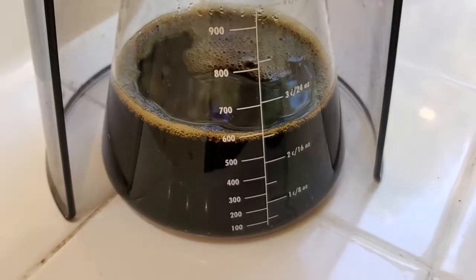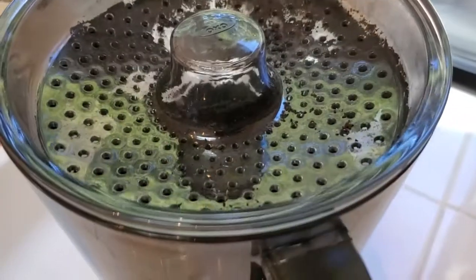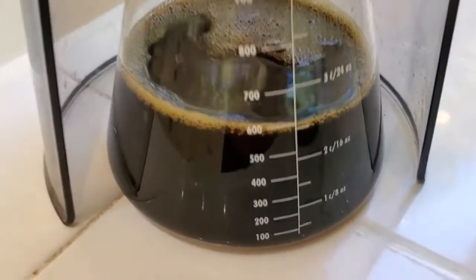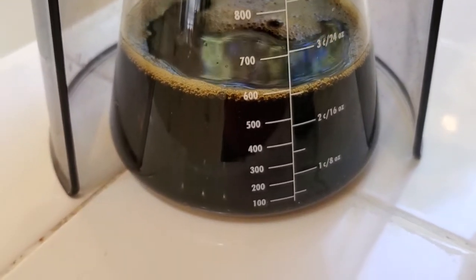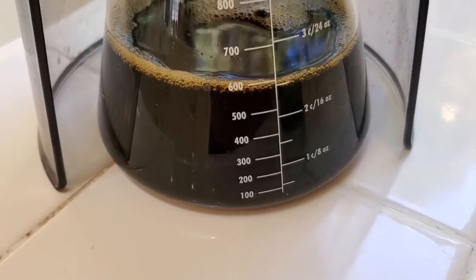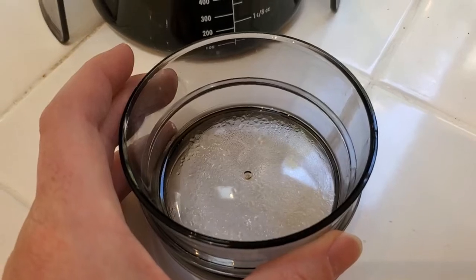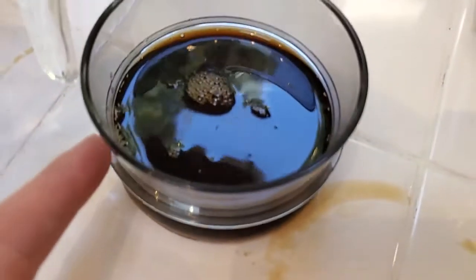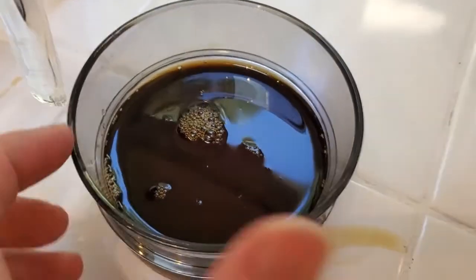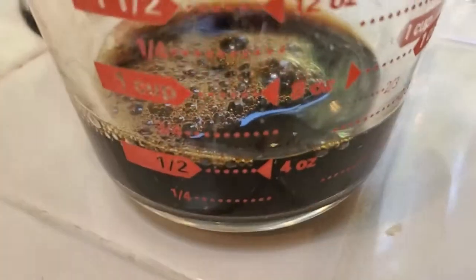If you made the stronger concentrate following the official OXO Good Grips recipe, they recommend diluting it even further. I like to just fill it up and make it super easy, not worry about measuring my water. I get about a 1-to-5 concentrate and dilute it about 1-to-1 to make a very drinkable coffee — either with water, milk, or a combination. I'm putting in about half a cup of the concentrate. The lid of the beaker here actually serves as a measuring cup, which is really convenient. Two of those measured up to the line is approximately half a cup.